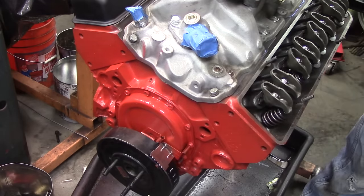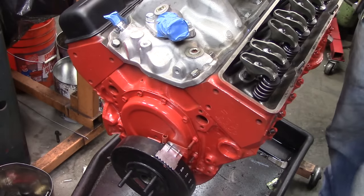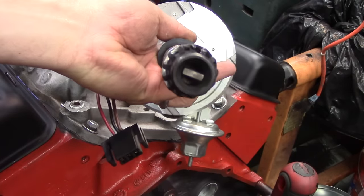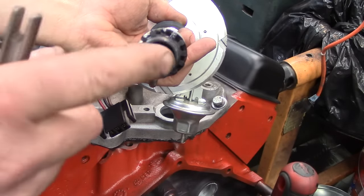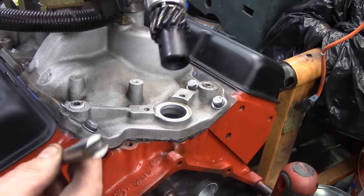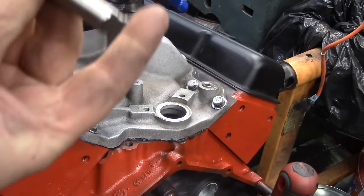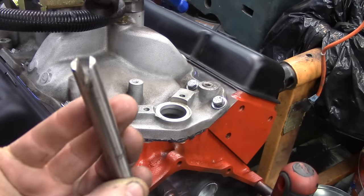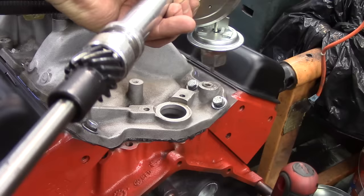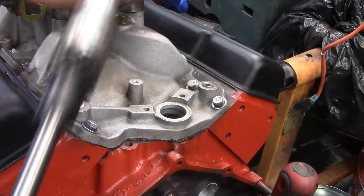Now that we have that located correctly, we can take our distributor and install it in the engine. Here's our distributor. If you look at the bottom of the distributor, it has a male end, and this is actually a stock oil pump drive shaft. We've got one in the engine already. This is going to be sticking up from the pump — there's going to be a female end there. If you look at the bottom of the distributor, you've got an end that will fit right in that gear. That's what drives the oil pump down here when the distributor meshes with the cam gear.